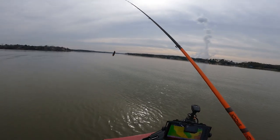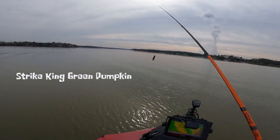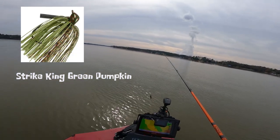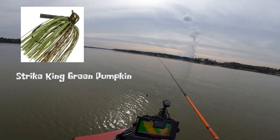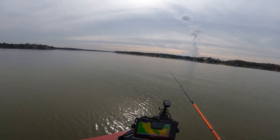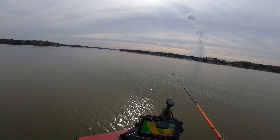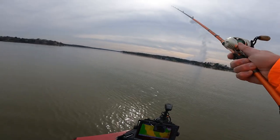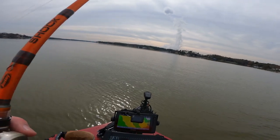Alright guys, I'm using a half-ounce jig, and we are going to throw on top of this brush out here. About 80 foot out in front of me. Just like I got a bass on there — I'm going to run it right on top.